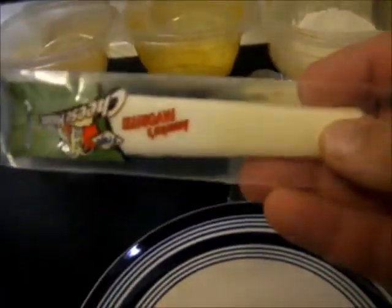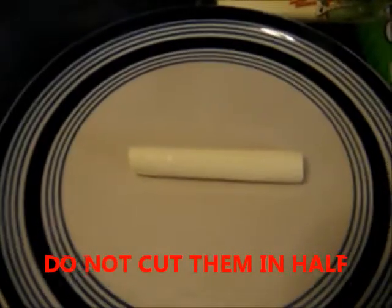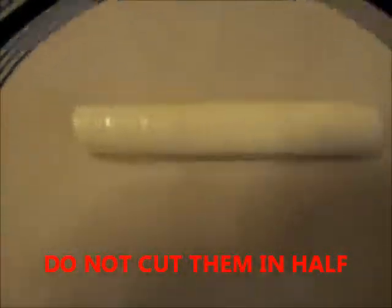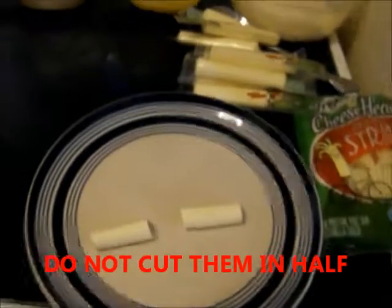We're gonna start off by taking some string cheese out of its packaging. I am using Save A Lot brand string cheese. We're gonna go ahead and cut this bad boy in half. Bear with me, I'm only able to use one hand. Cut them bad boys in half, just like that.